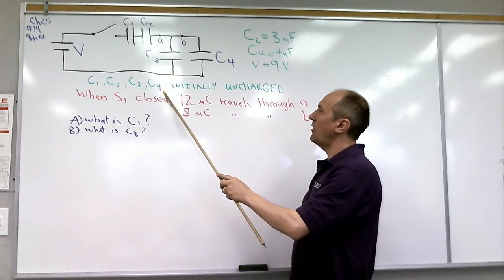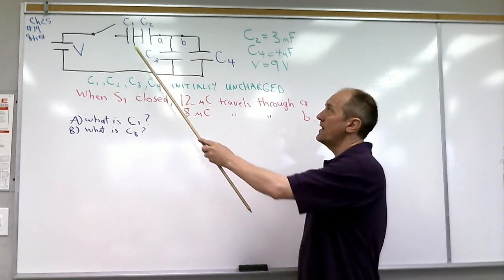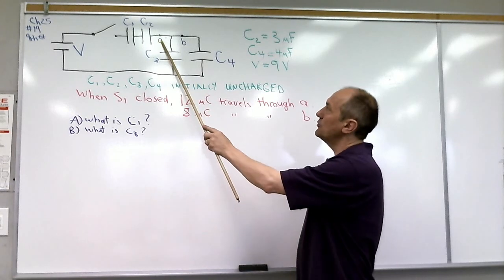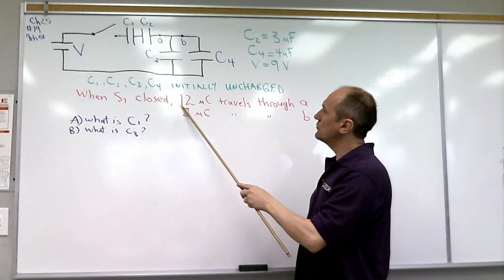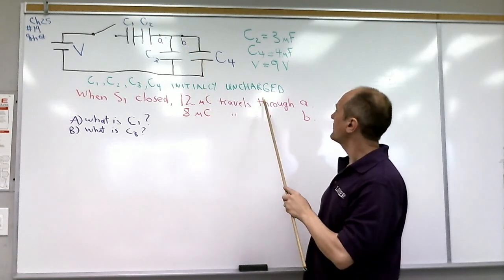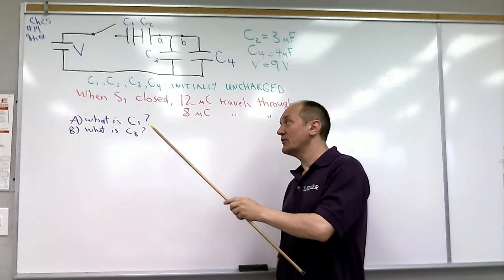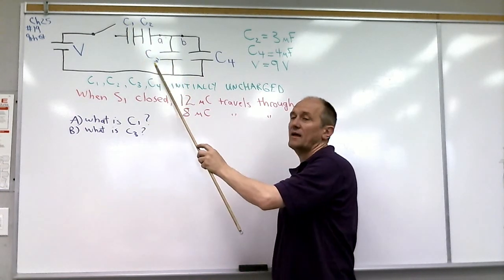We're told that initially all of the capacitors are uncharged. When the switch is closed, 12 microcoulombs of charge flows through point A, and 8 microcoulombs of charge travels through point B. What we have to determine is the values of C1 and C3.